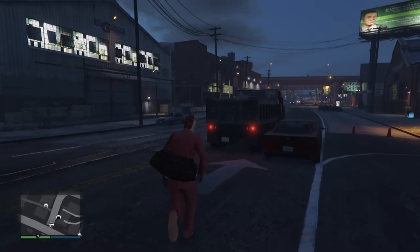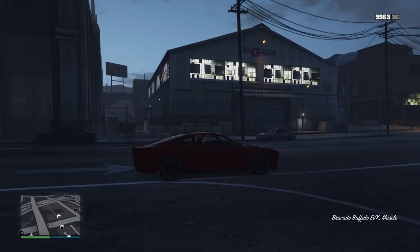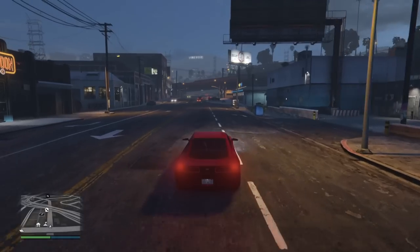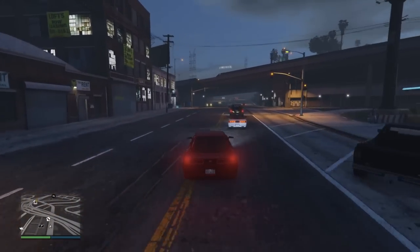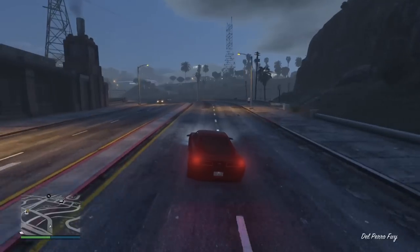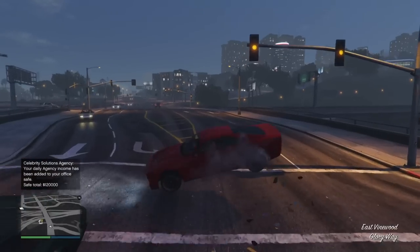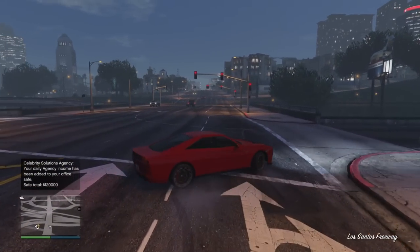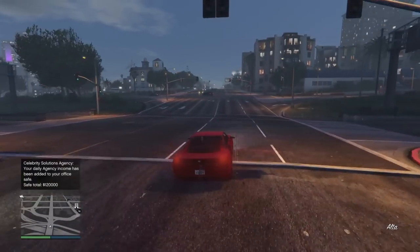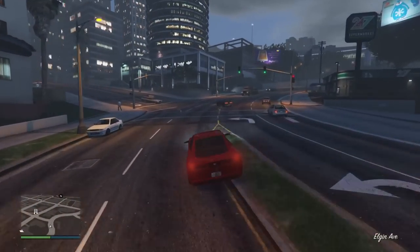Hey, what's going on everybody? It's Tylarious aka Ty Killington. Today we're testing out the Bravado Buffalo EVX. We're going to go through everything: performance, customization, armament, defensive capabilities, all that. I'm going to let you in right now — the Buffalo EVX, well, there are a couple of issues with it, a couple of design flaws. I wouldn't necessarily say it's broken, just that there are a few quality control issues that are a little disappointing, and that's definitely on Rockstar's end. Let's get into the video.